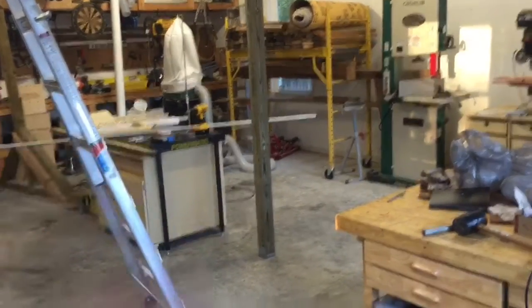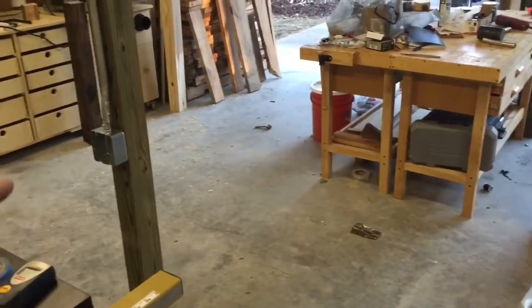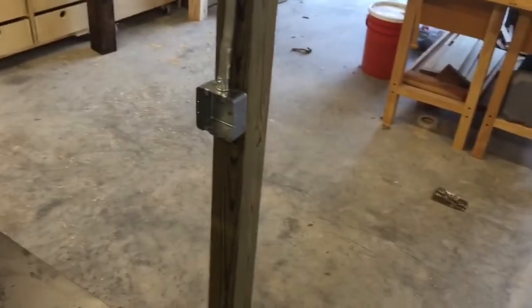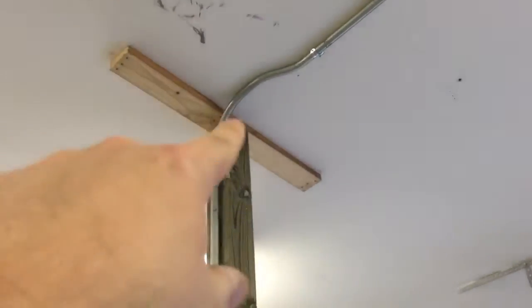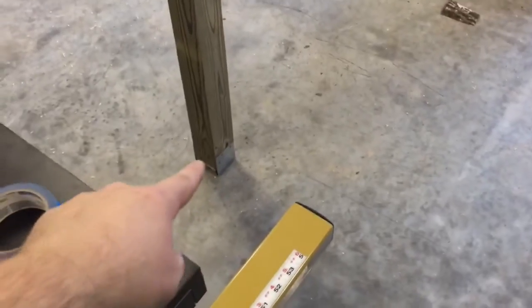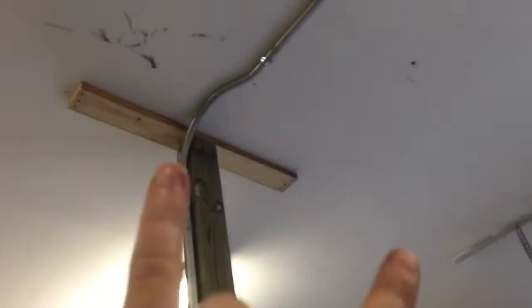I'm also going to index that table saw down a little bit. What I did was put the bandsaw in where I wanted it in this area, then figured out where I needed the power to be — the power cable's on the back side of the bandsaw. I marked it on the floor where I wanted it, put a piece of wood there, then went up on a ladder and used a plumb bob to find the spot on the ceiling concentric with the point I marked on the floor.